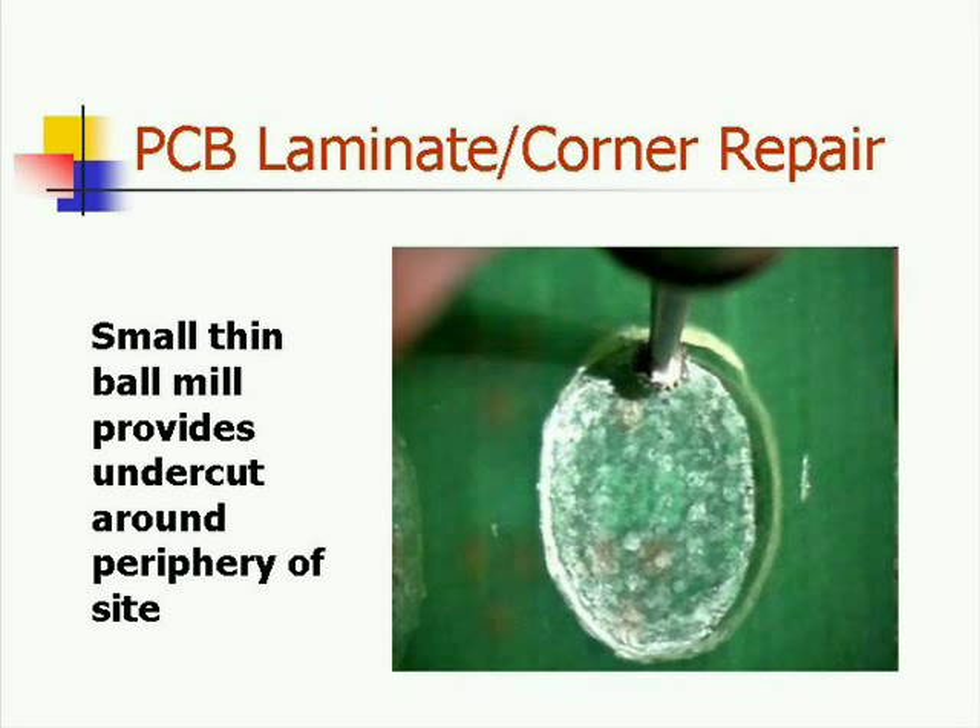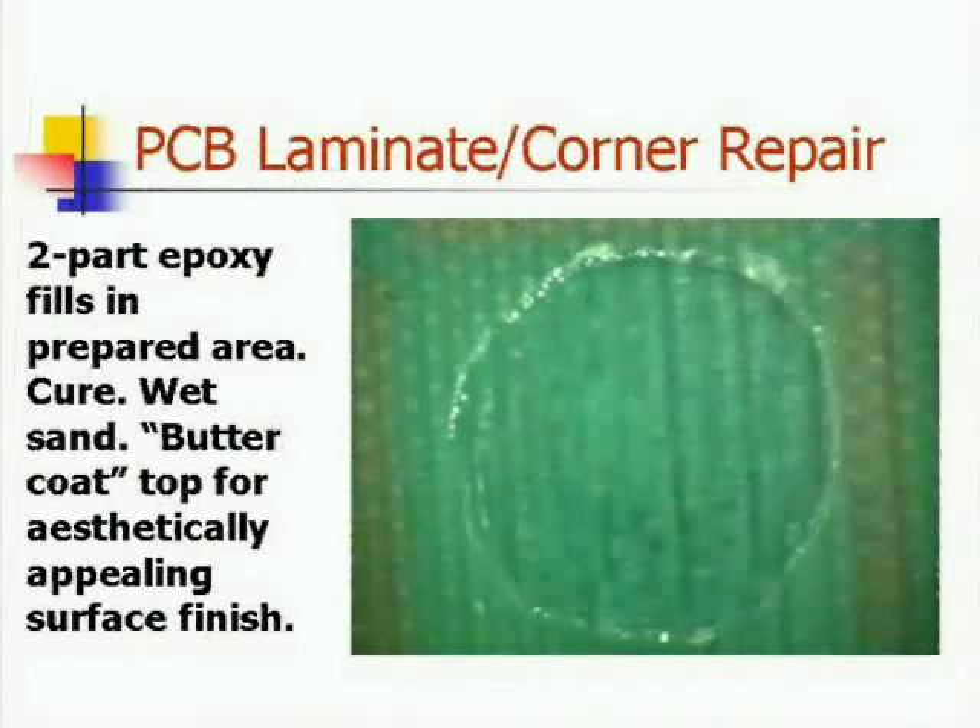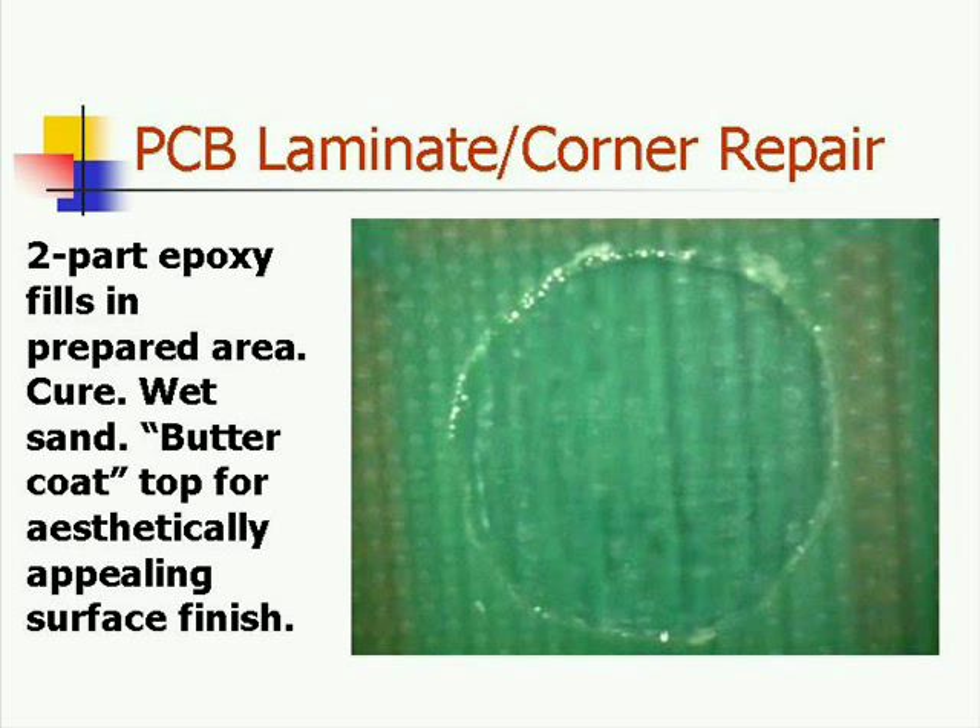Resume by using a small thin ball mill to provide an undercut around the periphery of the site and to maximize the surface area to which the epoxy resin compound can adhere. Prepare the two-part epoxy resin system and fill in the area that has just been cut out. Allow this to cure.